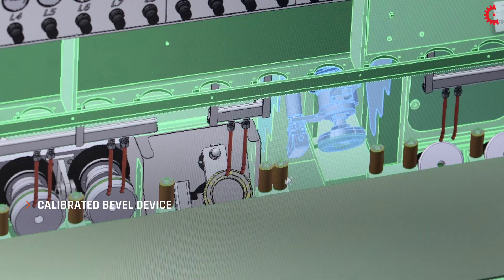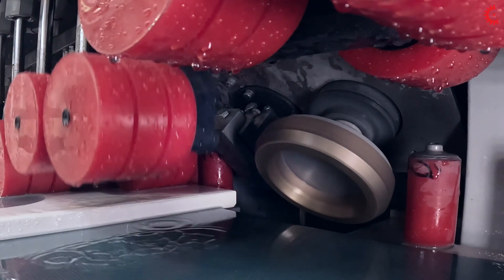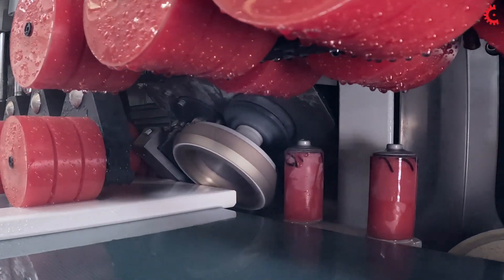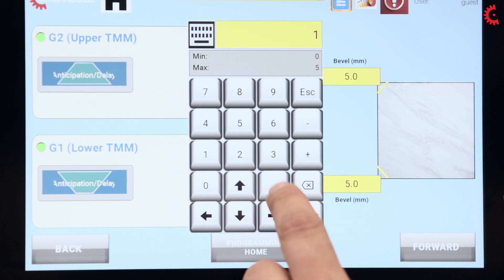This patented calibrated bevel device creates perfect bevels that are uniform from start to finish. The size of the bevel can be set from the display.